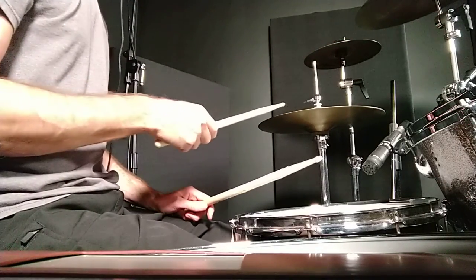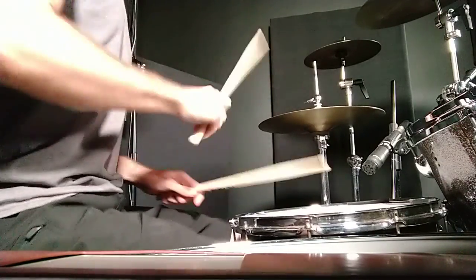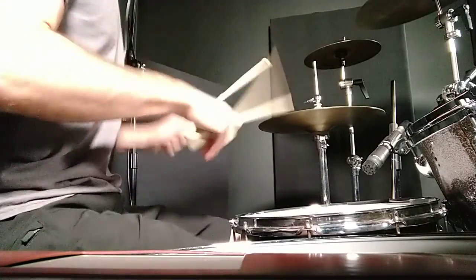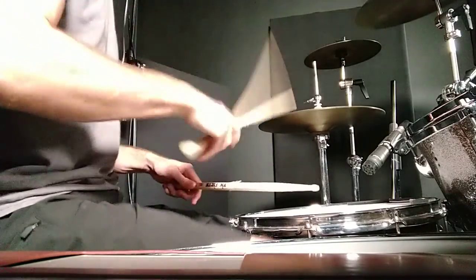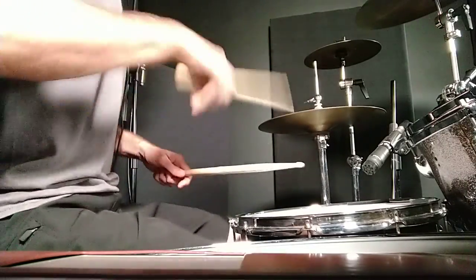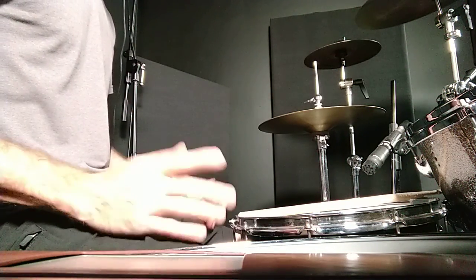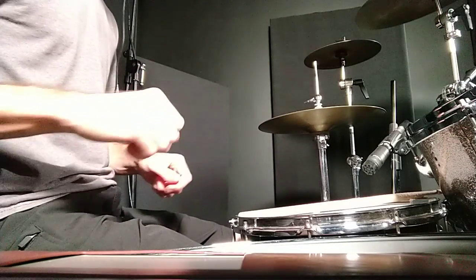And then full speed, it would be like... It's a tricky little thing, but you'll get it. Just work on it slow and try to see if you can get that little trick under the left hand.